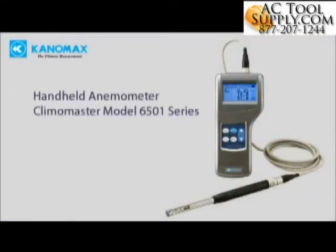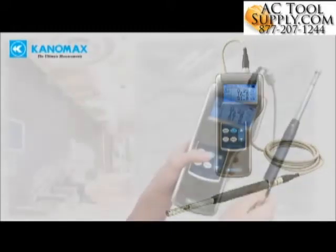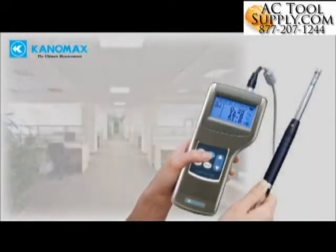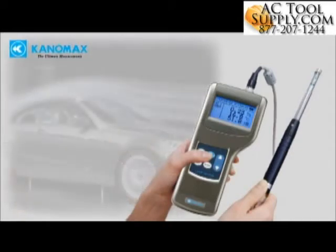The CanonMax Climamaster is the most accurate handheld hot wire anemometer in the world. The instrument is ideal for many applications including HVAC ventilation testing and balancing, laboratory control, fume hood performance testing, IAQ investigation, and industrial flow testing.